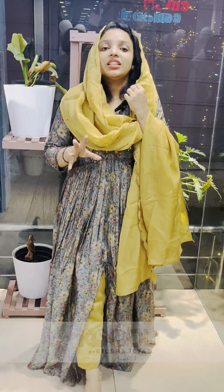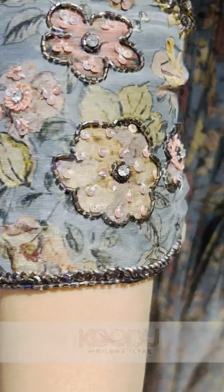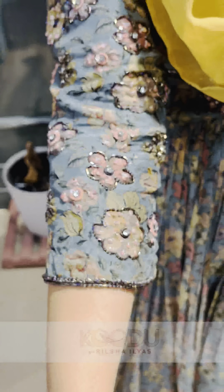It is viscose silk. It is pale and yellow color, with the neck and white.